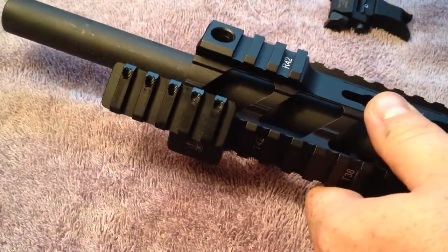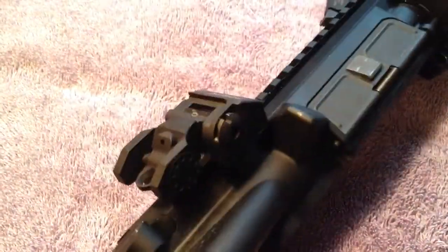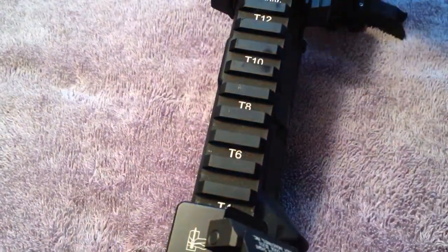The unit itself is fifty dollars. I have one in the front and one in the rear here. As you can see, this one already has my sight mounted on it, and what this allows me to do is run the Fortis endpoint micro mount and have the sights at a 45-degree angle.